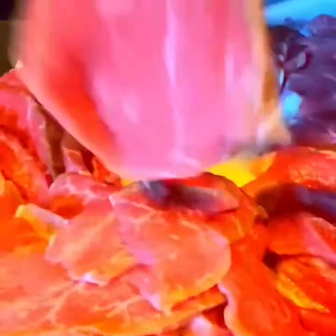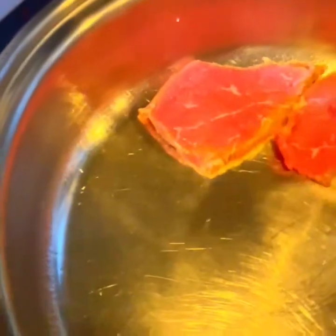Here we cut that thin. Without seasoning it, of course. We're gonna season our sauce to it later. That's how we do it. And it's our salad master. It's pretty quick and easy.